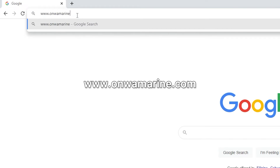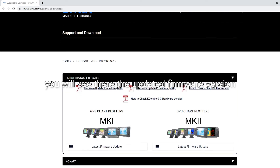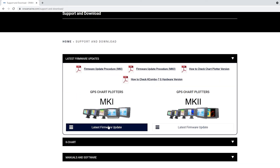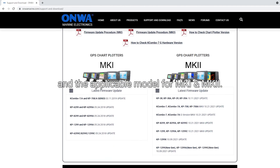On our website www.onamarin.com, in the download and support page, you will see the updated firmware version that you can update on your unit and the applicable model for MK1 and for MK2.